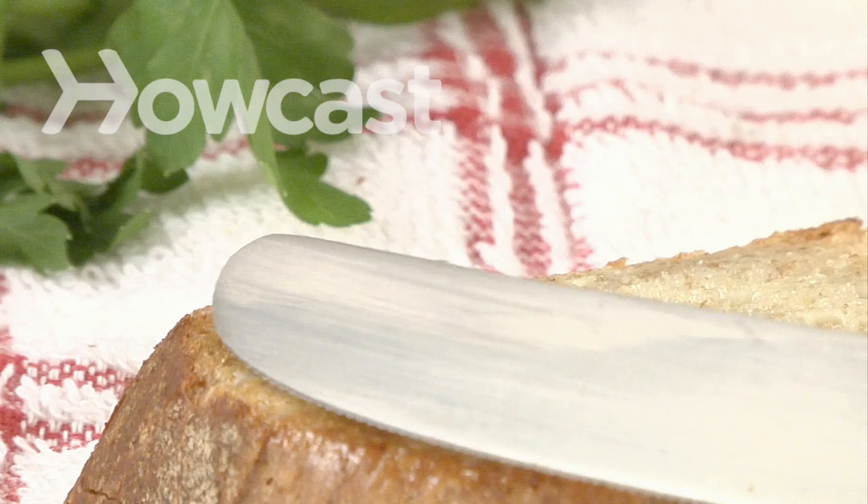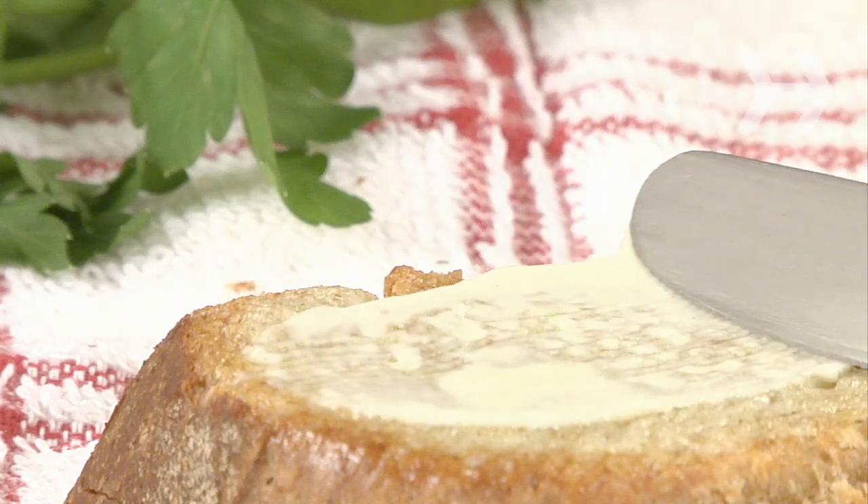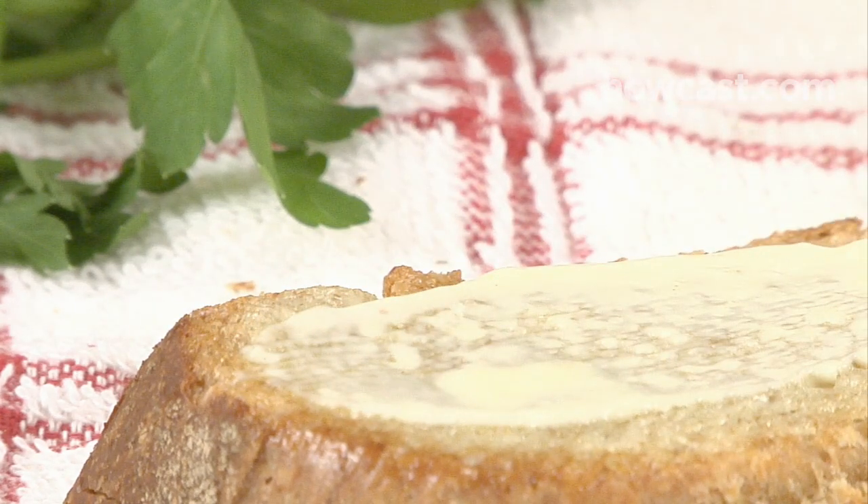How to Make Mayonnaise. Make your own mayonnaise — it's mostly just eggs and oil, and homemade tastes better than store-bought.